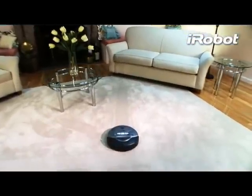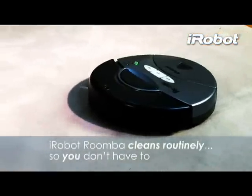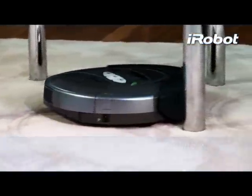Introducing the iRobot Roomba 415 vacuum cleaning robot. Roomba is designed to help you maintain cleaner floors. Roomba cleans routinely so you don't have to.